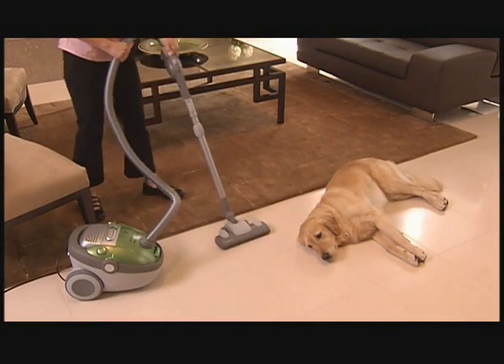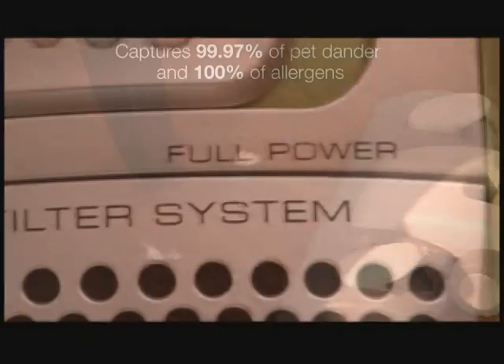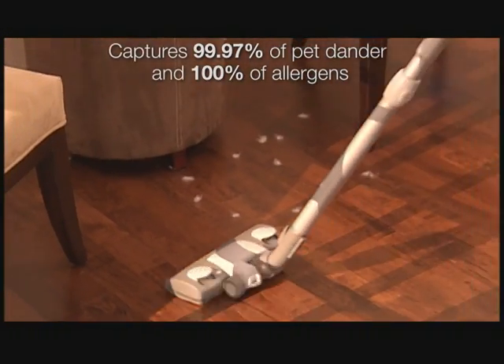Ultra Silencer makes your home ultra-clean. It's engineered with the Electrolux HEPA filtration system that captures virtually all pet dander and allergens in your home.